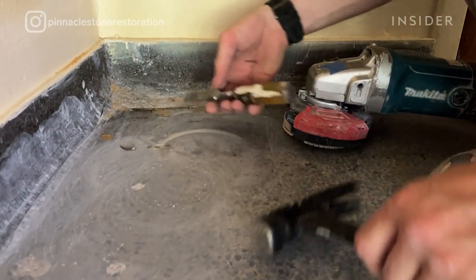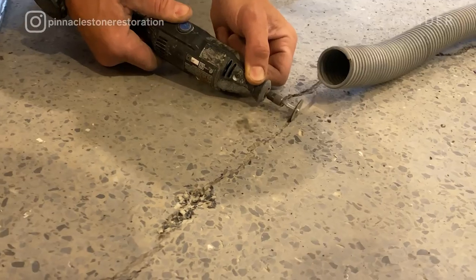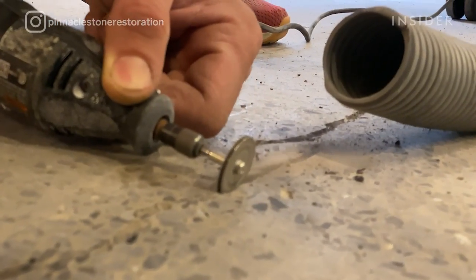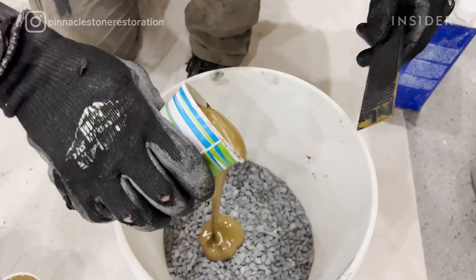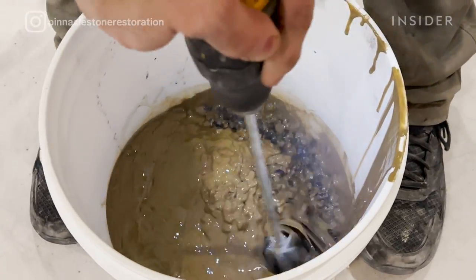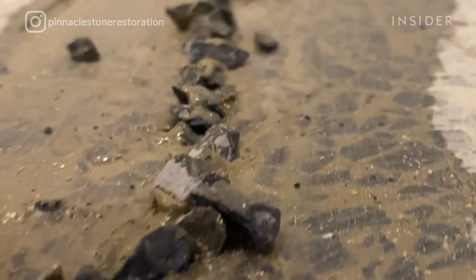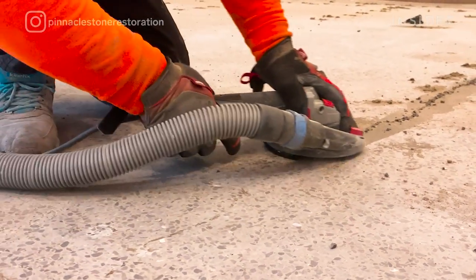After the grinding process is completed, we are left with multiple nail holes and cracks. To prepare them for patchwork, we approach each one like a dentist and clean them out like a cavity. Then aggregates go into the holes, and when it cures it will be ready to be ground down to flatten and level it to the existing terrazzo.